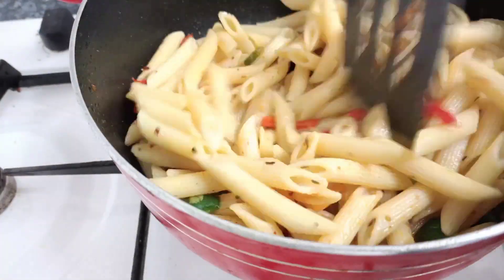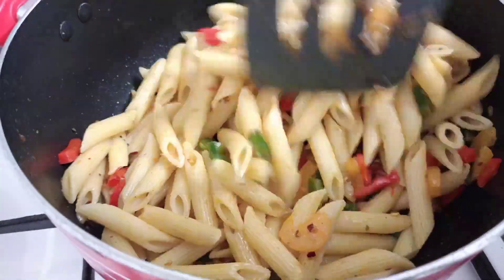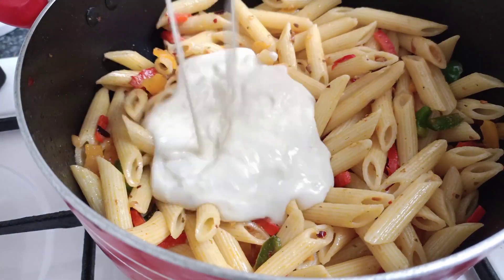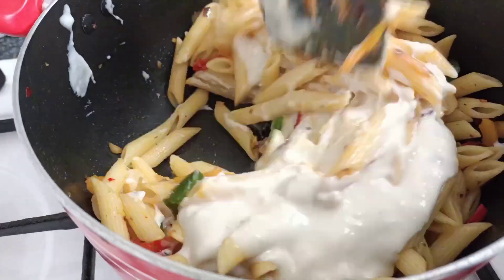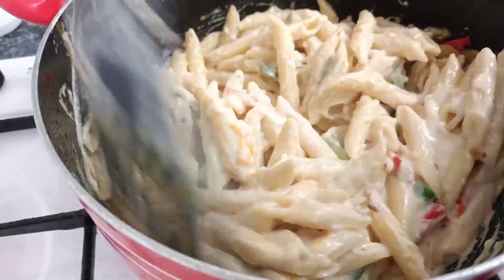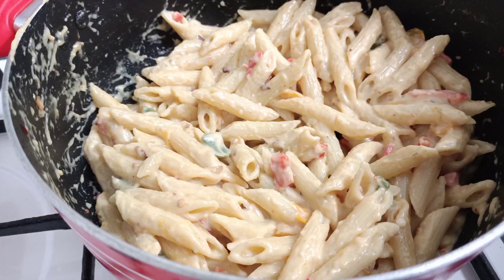Now I will mix the pasta in. After mixing the pasta, I'll add the white sauce and mix it well with the pasta all the way through until everything is combined.